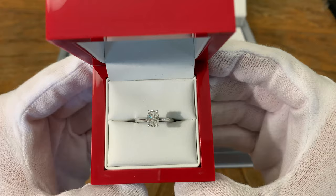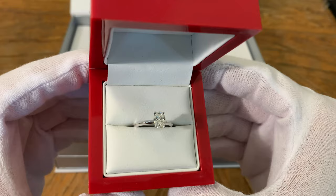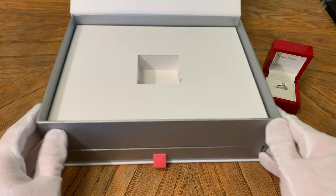This ring is a lab diamond, so if you are on a budget, a ring like this with a lab diamond can be incredibly affordable. This ring shipped to my door costs $2,044, so a really good value for a lab diamond. If you were to get this in a natural diamond, it would look very similar, but that price would probably be anywhere from $4,000 to $6,000, depending on the characteristics of the diamond.